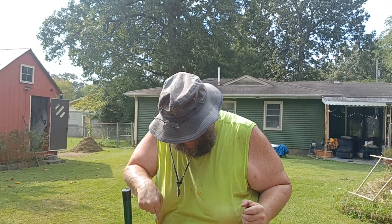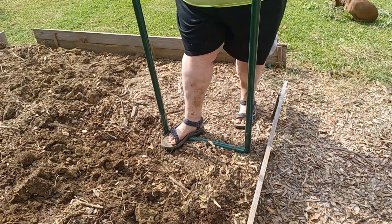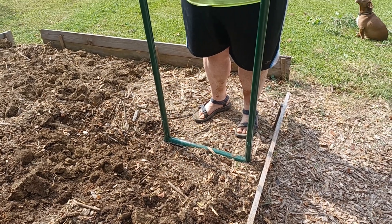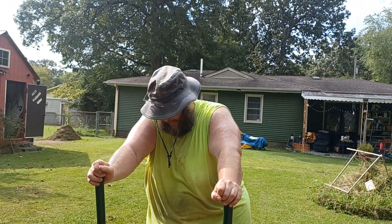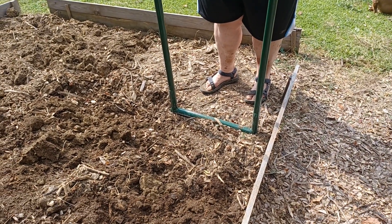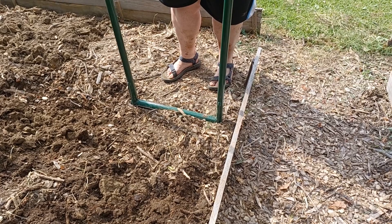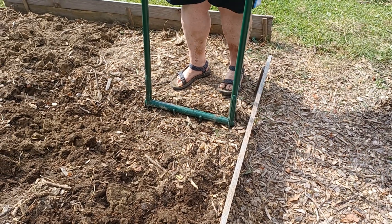All the way to the damn footrest. We weren't doing that last year — couldn't do that last year. The soil was just too damn hard. So we're going about five or six inches deeper than we did last year.